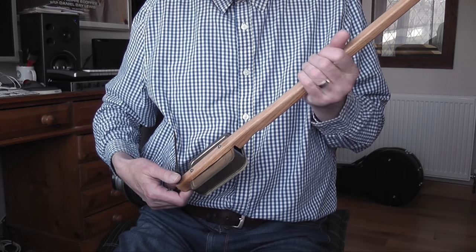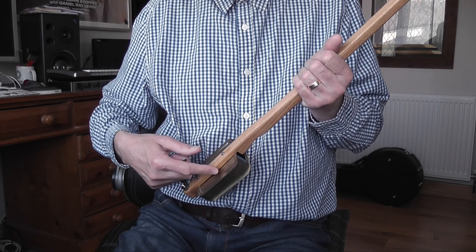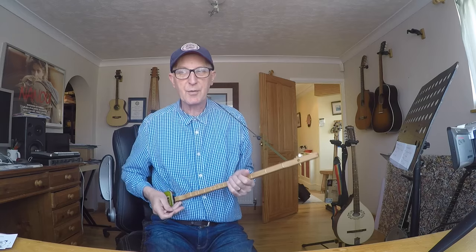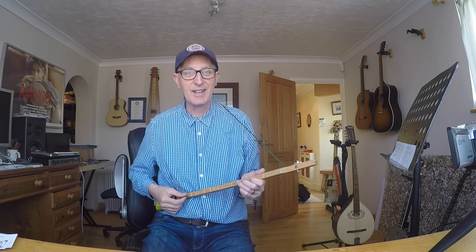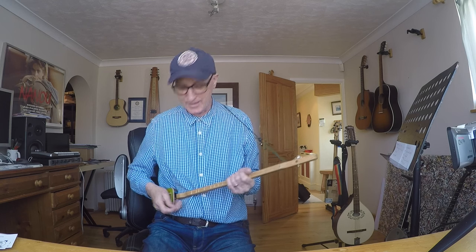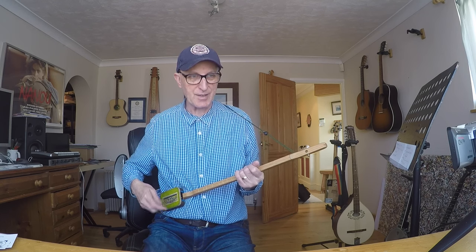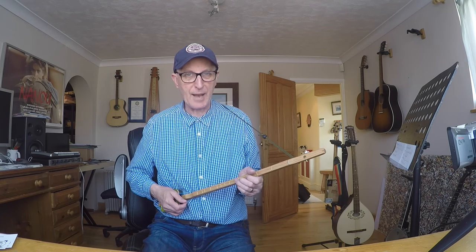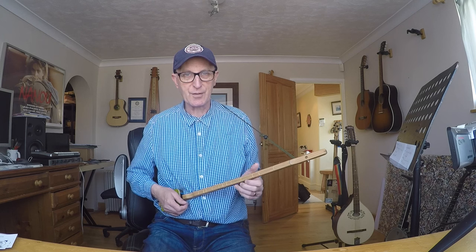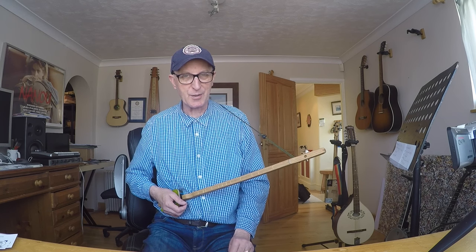The neck is just screwed with a simple nut and bolt into the tin. So the all-important thing is: what does it sound like? It sounds great. It's not loud - obviously it's only a tiny little tin, that's your sound box, your resonator if you like. But it's got a nice sort of banjo-y tone. Brilliant for noodling about late at night so you don't annoy the neighbours or your family.